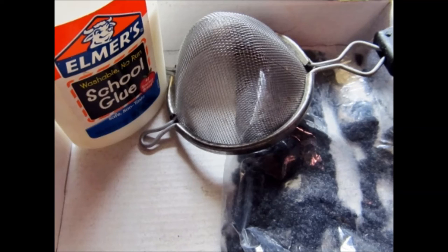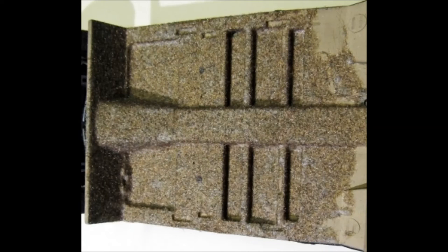I added some flocking material here to give the interior a nice touch. You simply paint the floor pan the color that you want for carpeting, then spread a thin layer of Elmer's glue on it, sprinkle on some of the flocking, let it set, and then dump off the excess. It's an inexpensive touch but it really makes it look nice after it's finished.